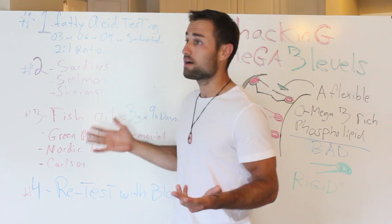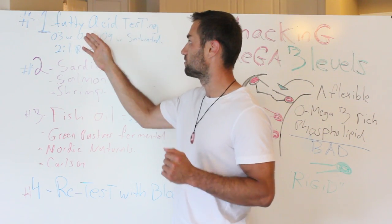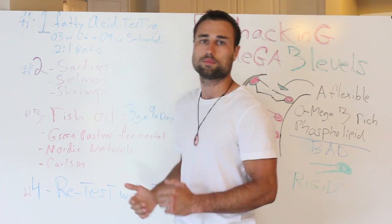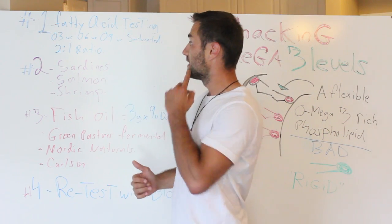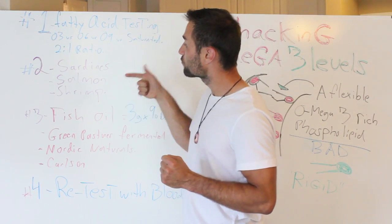Once you have your levels, a healthy level would be say two to one — so omega-6 to omega-3 would be two to one. One to one is like you're at the top of the top, super optimal — you're running a Ferrari engine in your body. Once you have your ratios, you know exactly where you're starting. Step two is rebalancing.